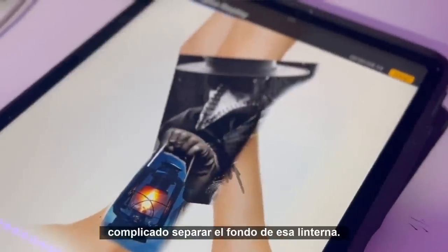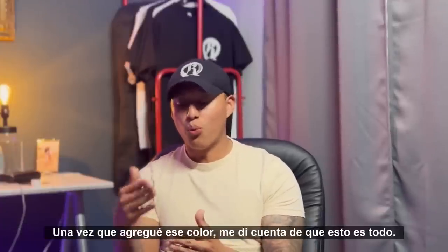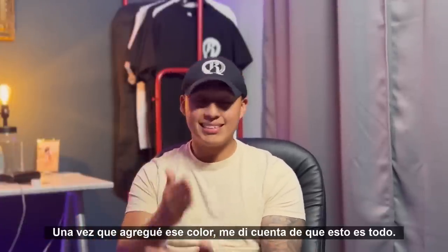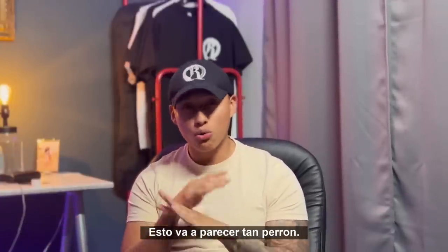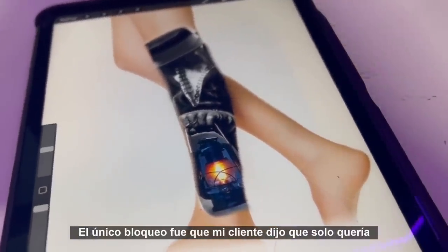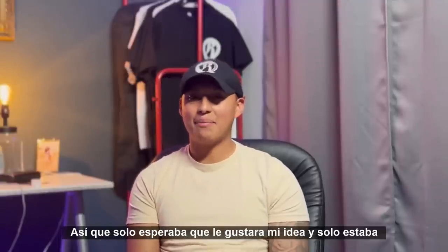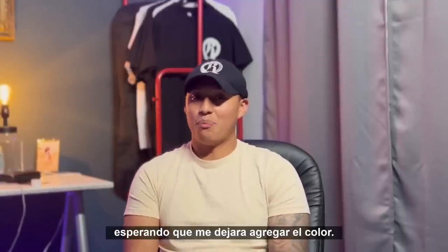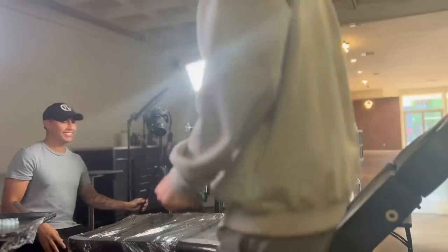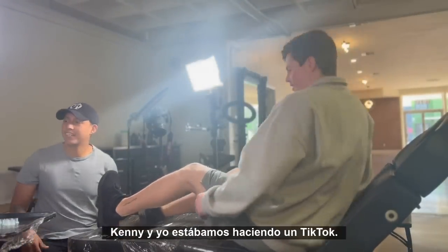After a few hours of customizing, I realized it was super complicated to separate the background from the lantern, so I ended up adding color. Once I added that color, I realized — this is it, this is going to look so sick. But the only thing was that my client did say he only wanted to keep it black and gray, so I was just hoping he was going to like my idea and let me add the color.